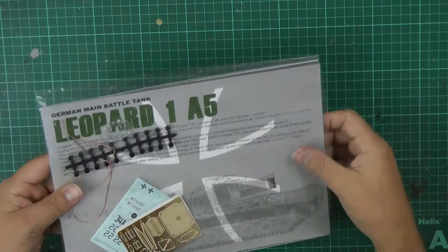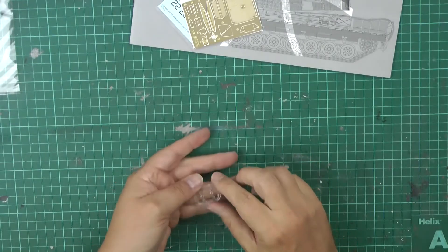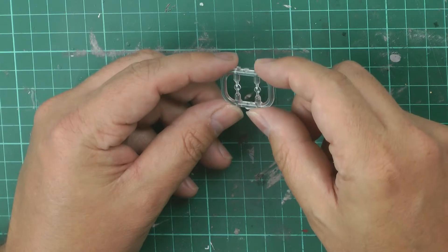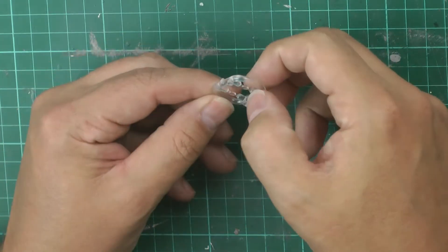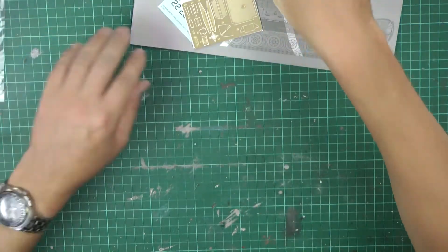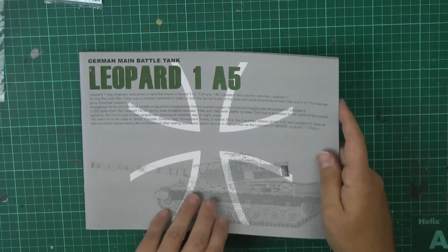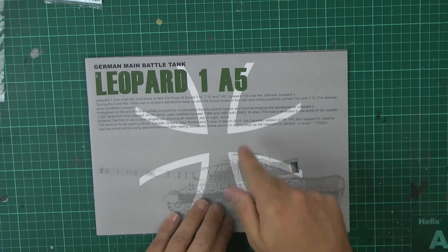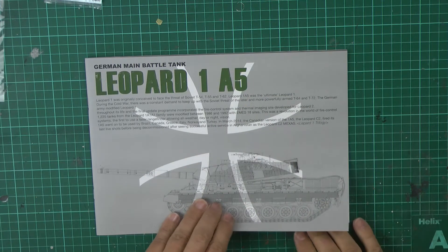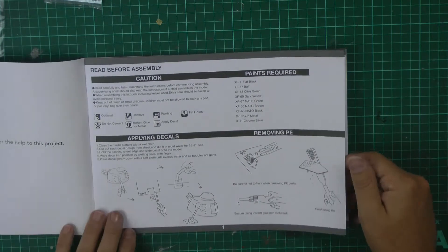In the bag we've got the headlights, which seem to be very nicely done - very clear with a nice convex look to them, working very well. We've also got the actual booklet itself, which talks about the Leopard and its development.